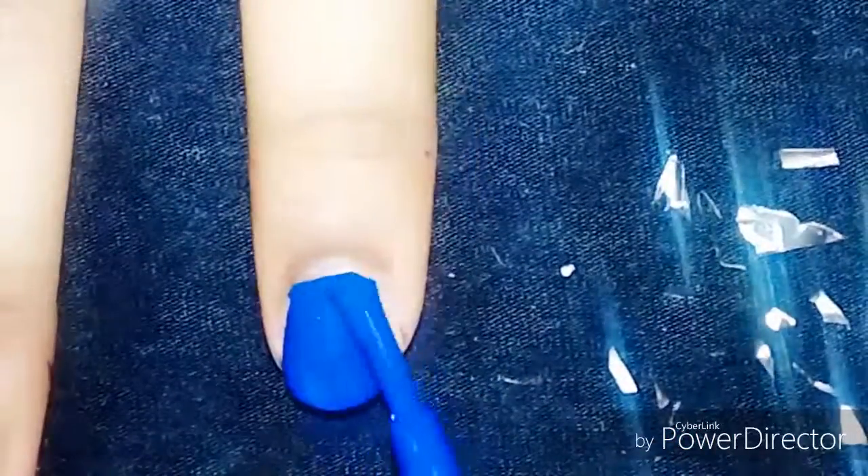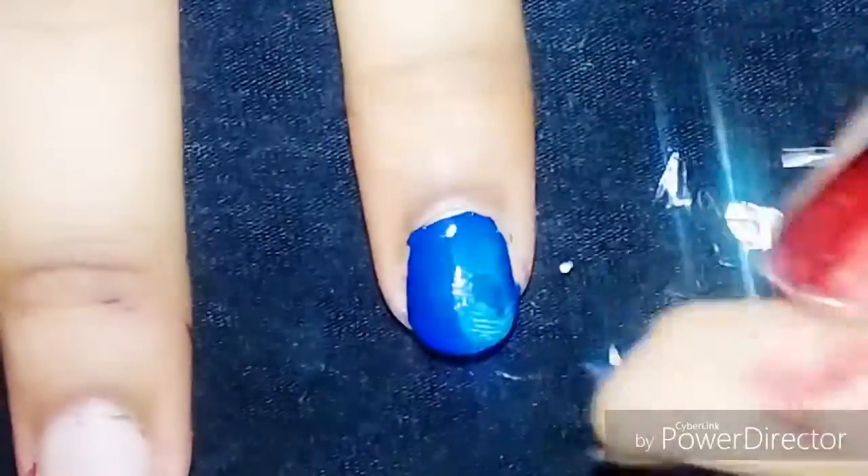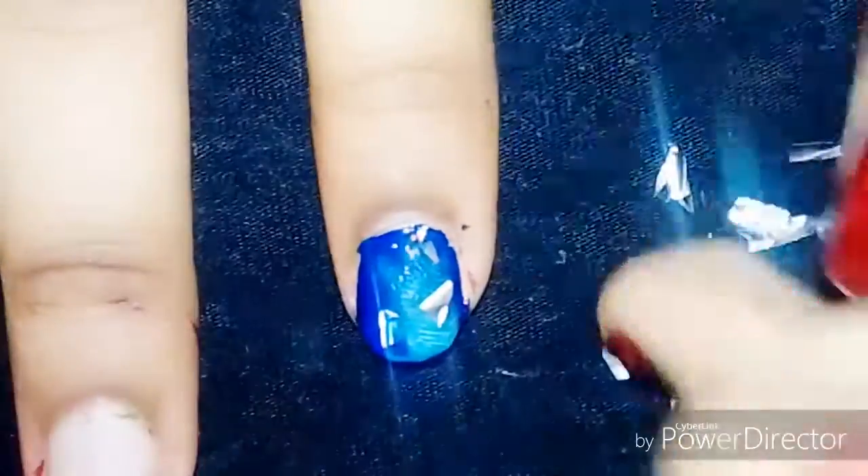Then I'm going to paint my nails with the dark blue color, and then I'm going to paste the foil on the nails so it becomes holographic. I hope you guys like it!